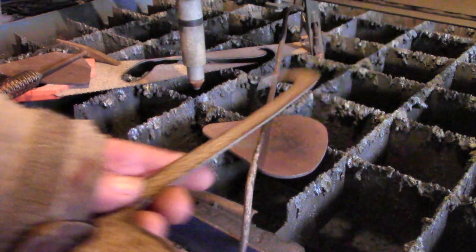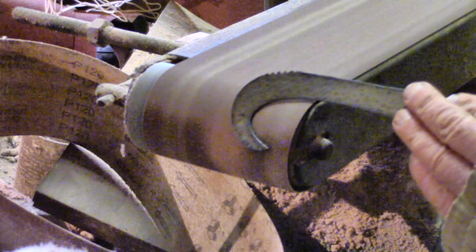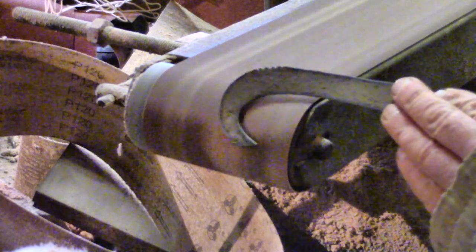And I cut a second one out of one and a half millimetre mild steel, just so I could compare how they hold their edge. That's not as silly as it sounds because the plasma cutter hardens the edge as it cuts.